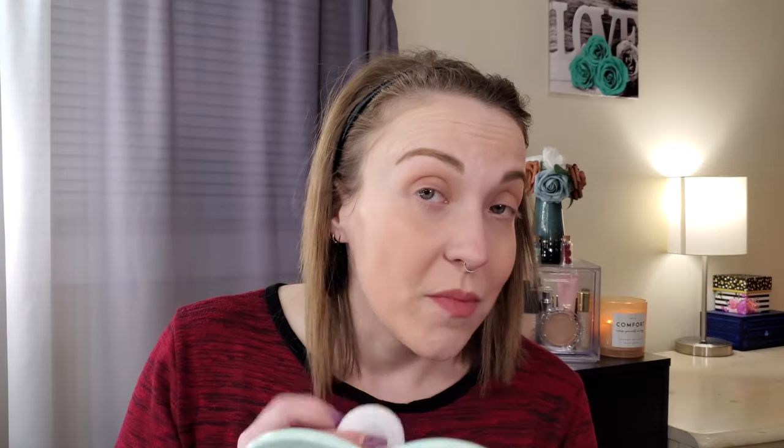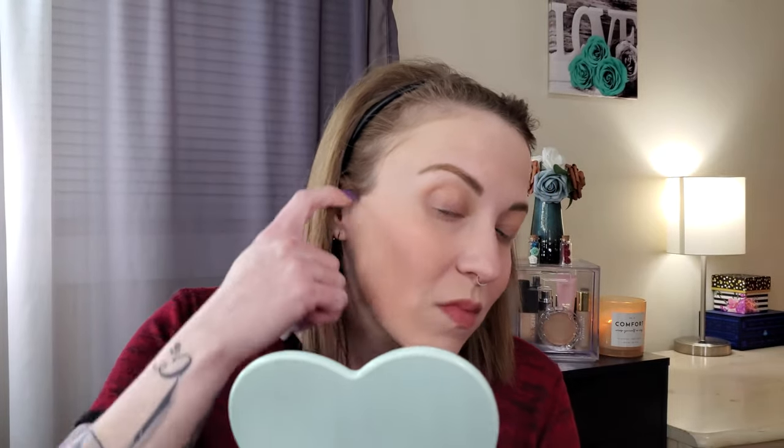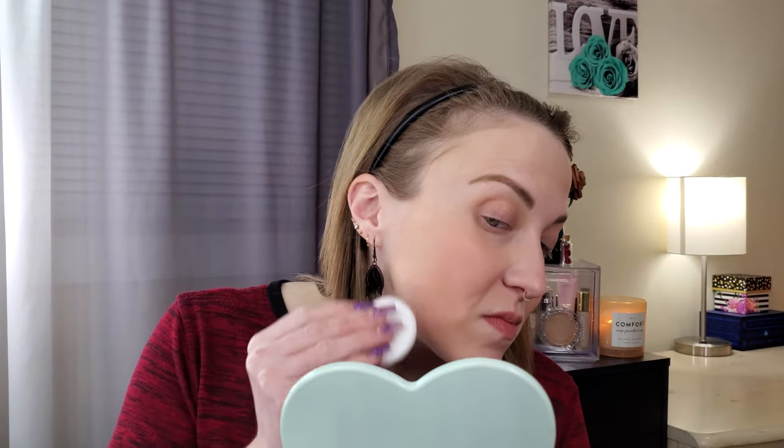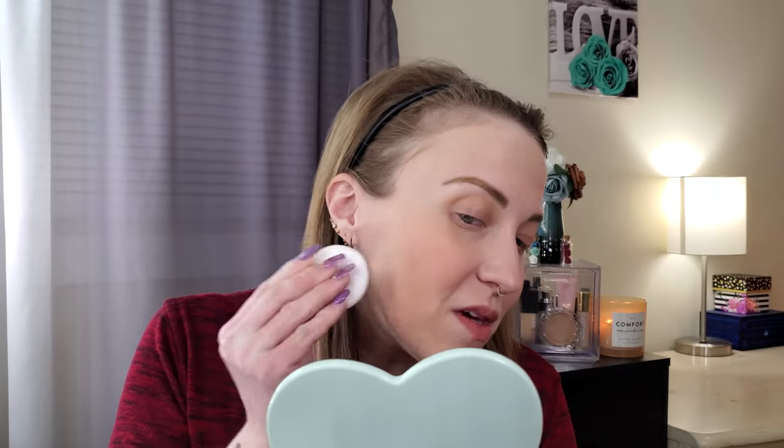I found a tiny old makeup puff and it picks up so much more product — way more. I was just an idiot using silicone. Now I'm getting the coverage! It almost looks like it could be a little too dark, and I'm pretty sure this was the lightest shade. I'm going back in with the EcoTools brush to gently buff and blend everything in so no powder is just sitting on top of my skin.